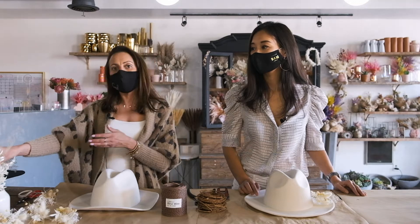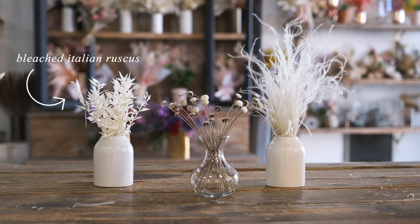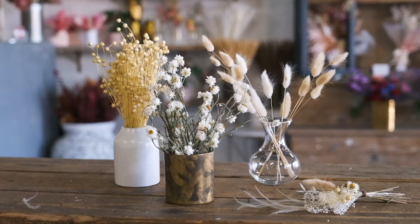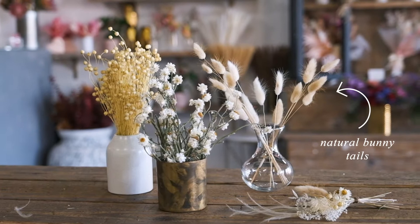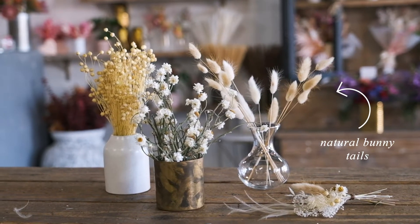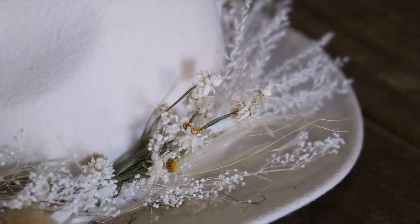We have bleached Italian Ruscus, some preserved bleached baby's breath, some natural Stipa, some preserved dried chamomile, bunny tails, mini pampas grass, and some little button mums that are preserved. Those are the basic items we're going to be using today. We're going to keep a neutral palette since we're focusing on a wedding-inspired boho hat.